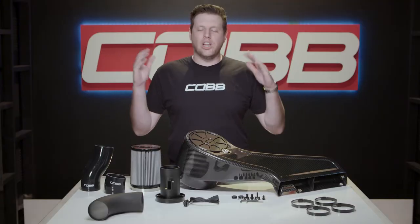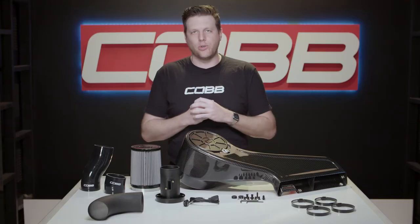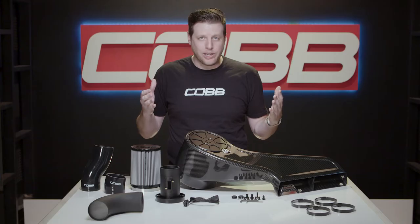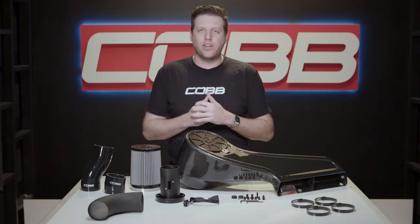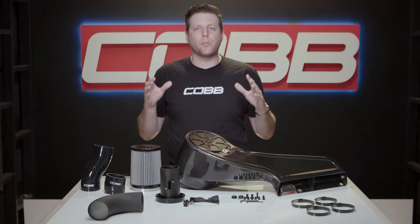This thing has been in the works for a long time and I am super pumped to finally be able to officially introduce it. I can confidently say that the Cobb Redline WRX intake isn't just really pretty and an easy way to scratch that modification itch early on — it genuinely offers worthwhile and measurable improvements for the car.